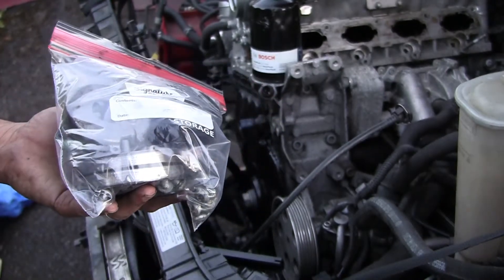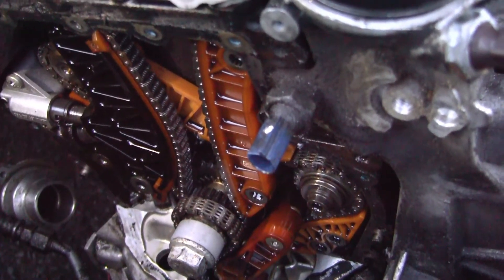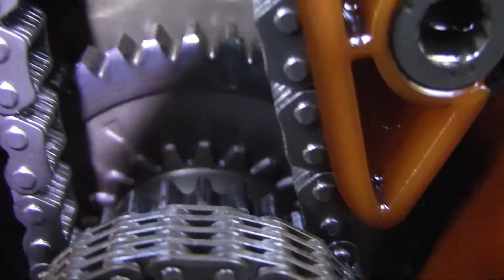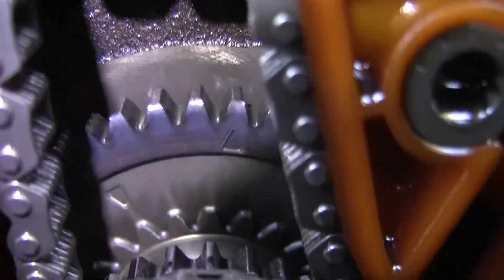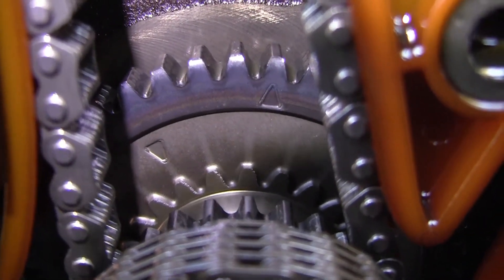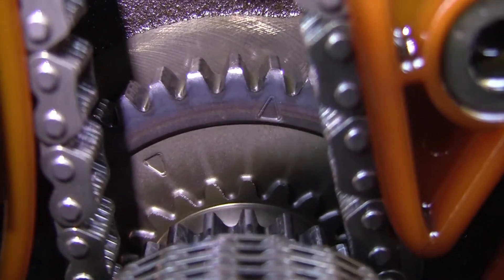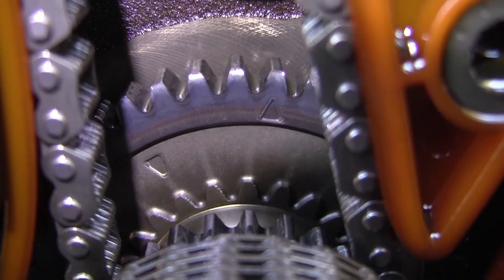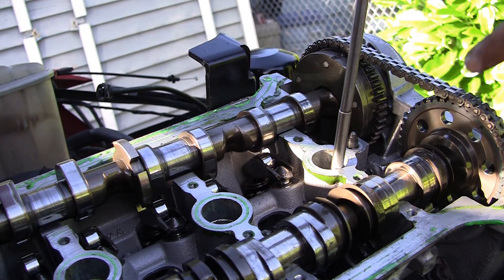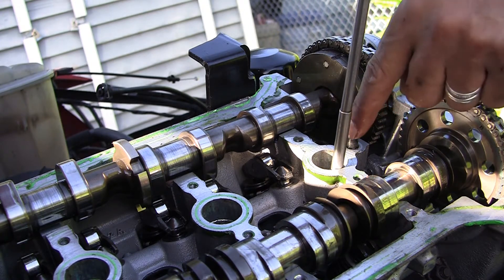I managed to remove the cover — it was not easy, you just have to be patient and very careful. As you guys can see, there are two marks: one on the right pointing up, one on the left pointing down. The one to the left pointing down is the one for the main timing chain.